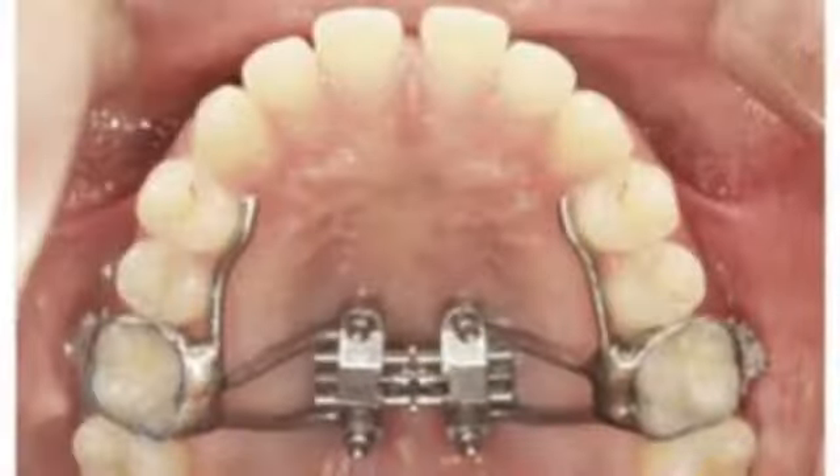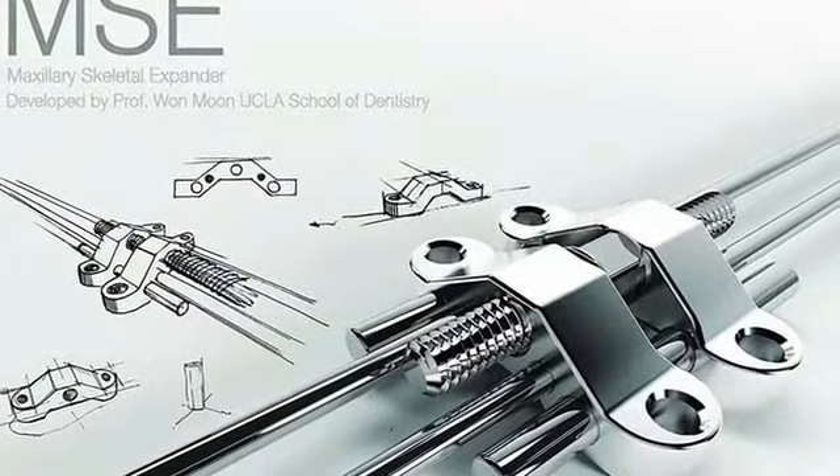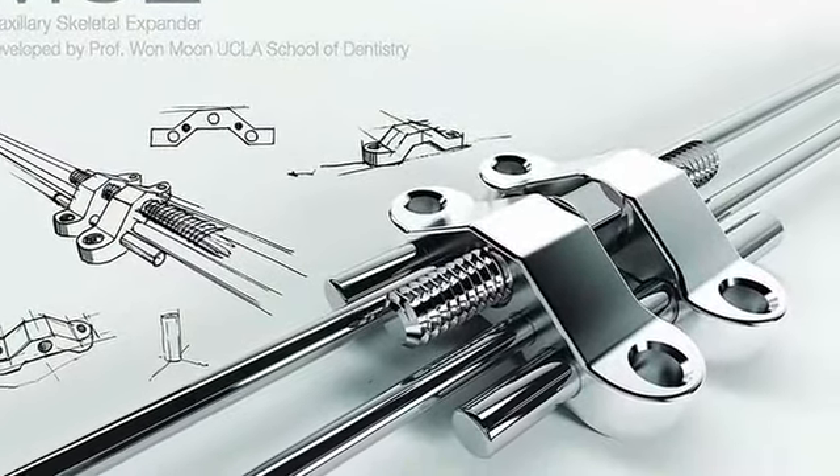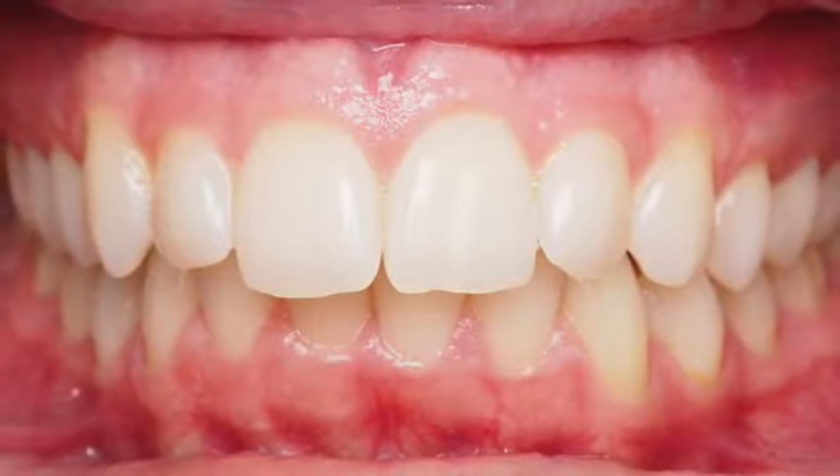Today is the day you are going to be getting your maxillary skeletal expander, otherwise known as an MSE. This appointment in its entirety will take between 60 and 90 minutes. We hope that you enjoy this short video to give you a better idea of what to expect on your big day.